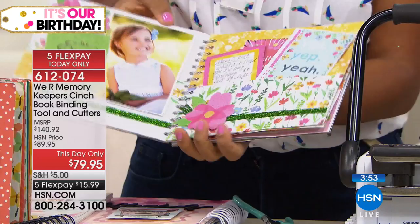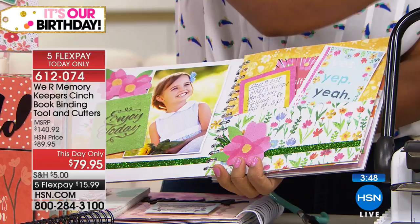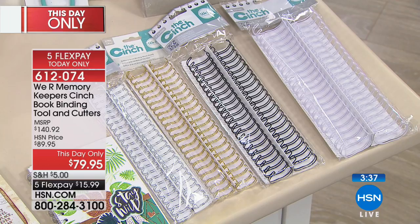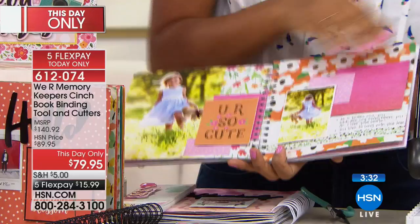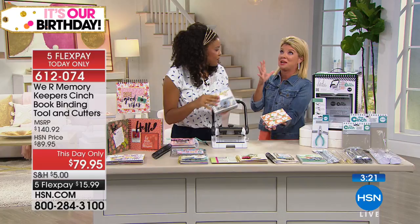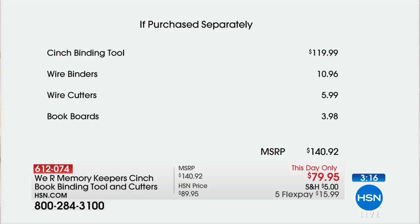You can buy additional wire from We Are Memory Keepers — I just used half a wire to bind that book. So imagine: you're getting a total of eight wires, which means you can make 16 six by six notebooks with the wires you're receiving. You have plenty of supplies to get started. We have the last few hundred remaining. It would easily be $140 for this bundle at retail — the machine alone is $119. Only here today, $10 off at $79.95 — that's $40 back in your pocket — with five monthly flex payments, available until midnight while quantities last.